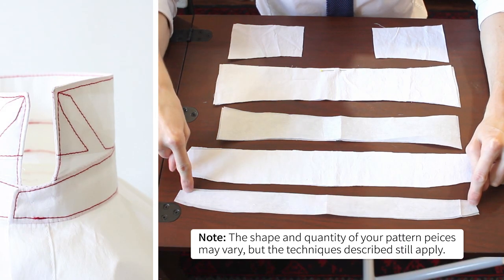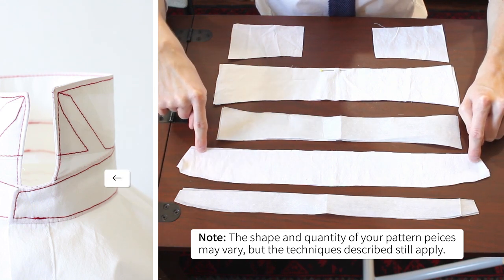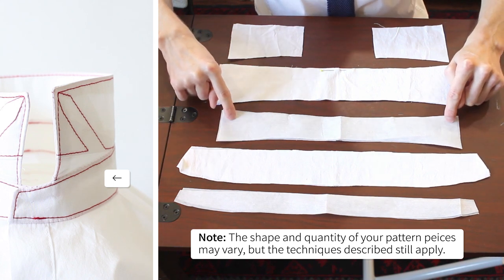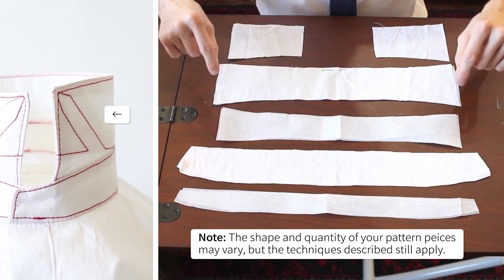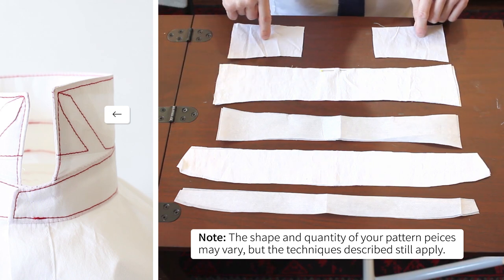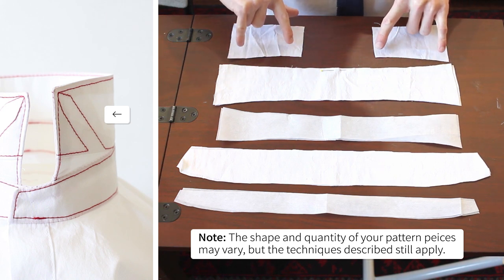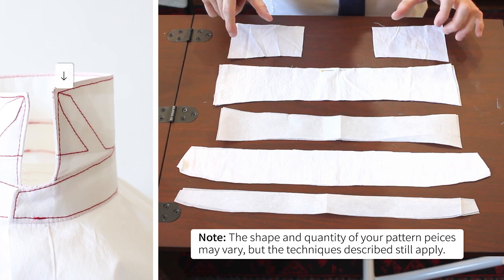Starting here we have two pieces of interfacing for the band, another two pieces of fabric for the band itself, two pieces of interfacing again — these are for the bit that flap over — two pieces of fabric for the flapping down bit, and then finally these two pieces which are exactly the same but only five inches, and these are so that we can make our collar stays.